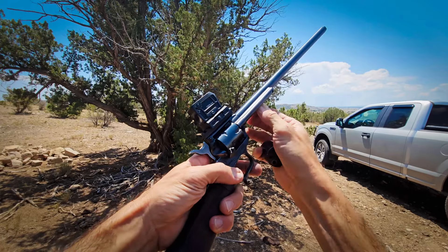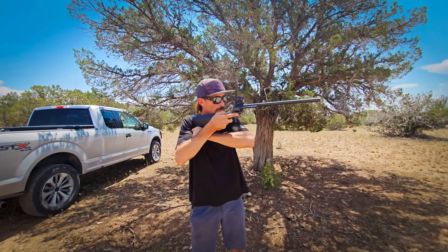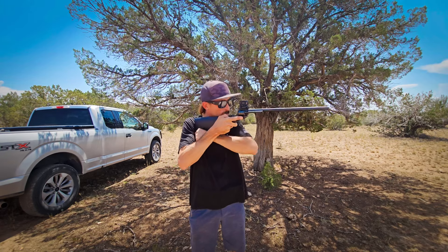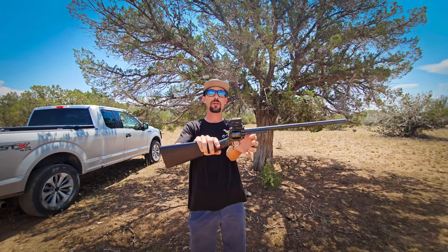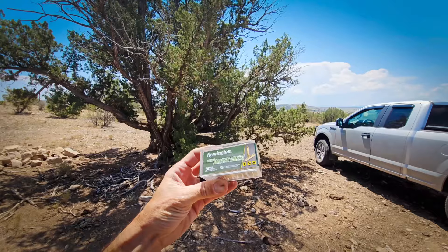They offer this in .22 long rifle and .22 magnum. I believe you can get it in one or the other, or with both, just depending on how you order it. I got mine with both cylinders, because I just really wanted to see how this thing would rip with some .22 magnum. You can easily swap back and forth from .22 long rifle to .22 magnum with a quick swap of that cylinder, and it stays pretty much dead-on sighted, as I'll show you later in this video.